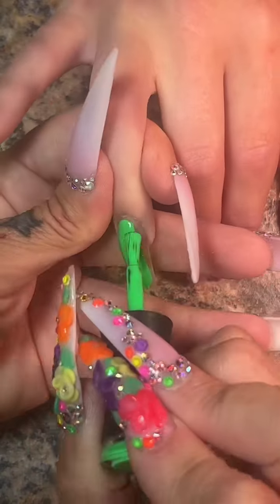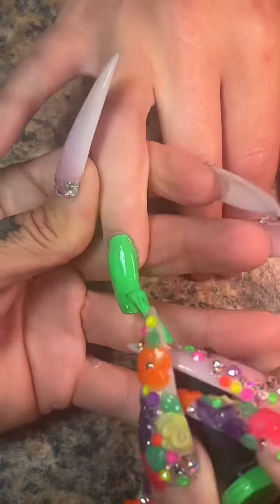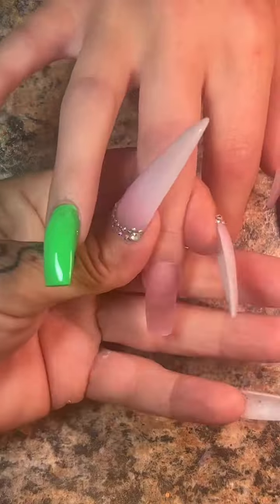Do you have a good story on how somebody broke their nail? Leave it in the comments.